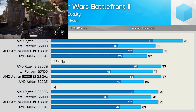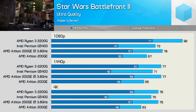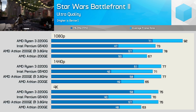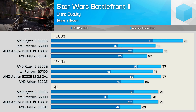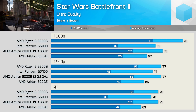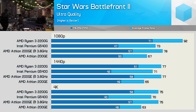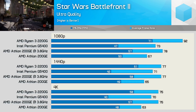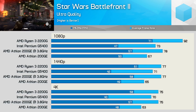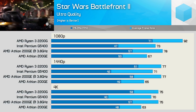Previously I was having a few issues with the Athlon 200GE in Star Wars Battlefront 2, but a recent game patch seems to have solved that. I'm not sure if it's related or not, but the game does load much faster on the 200GE now and it actually plays a lot better. We also see a big 16% boost to the average frame rate when overclocking the Athlon processor, taking us from 67 FPS to 78 FPS at 1080p, and here it was much faster than the Pentium G5400.